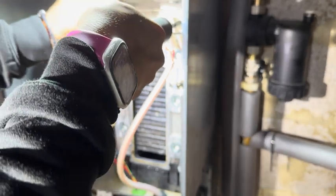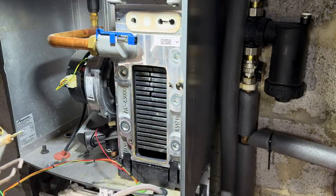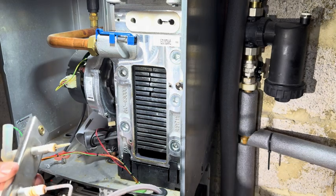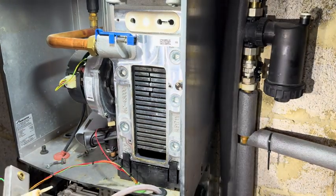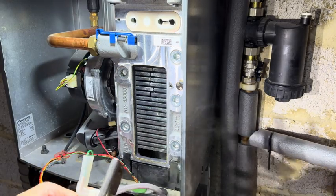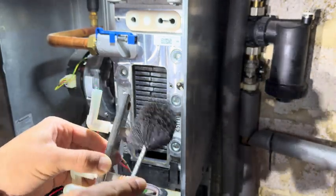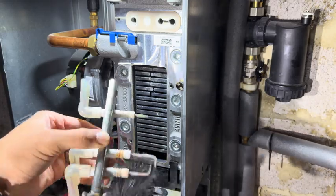Take a look at the electrodes — not too bad. You've got to always be really gentle with those. You don't want that snapping. Just give them a light brush.